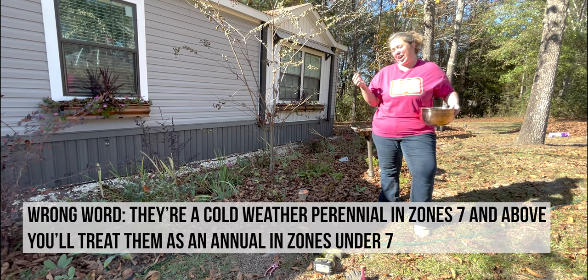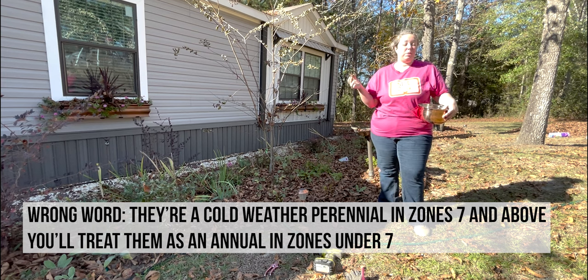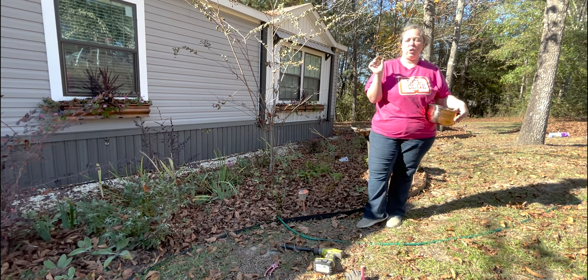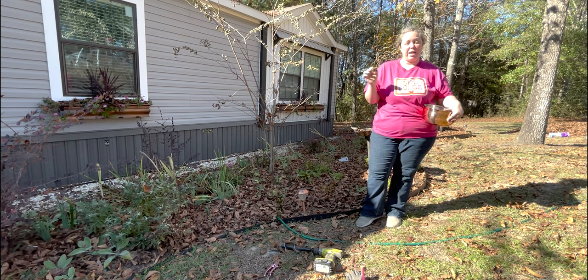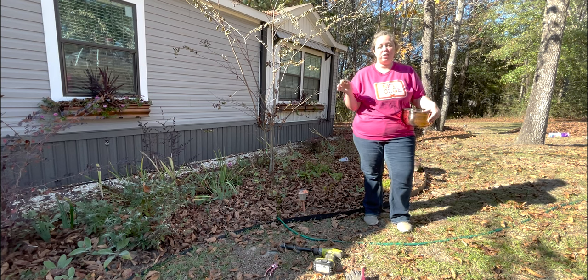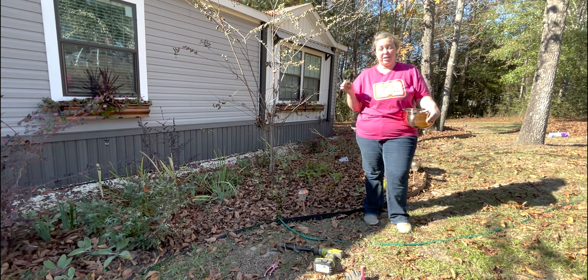Ranunculus are a cold-weather annual down here in the south and pretty much anywhere. I have never planted them before so I've done a bit of research. A lot of people have said that you need to plant them out in late October or early November. In our temperatures down here, zone 8b — anything zone 7 and above — they will start coming up February, March, April, earlier in the spring.